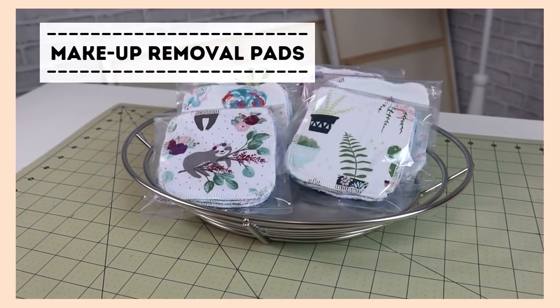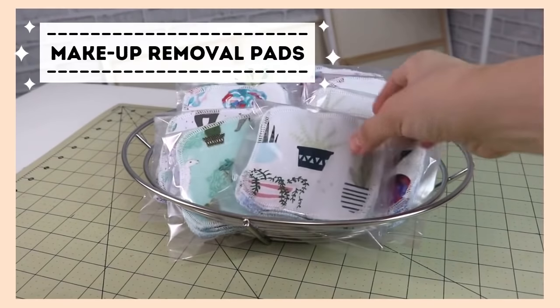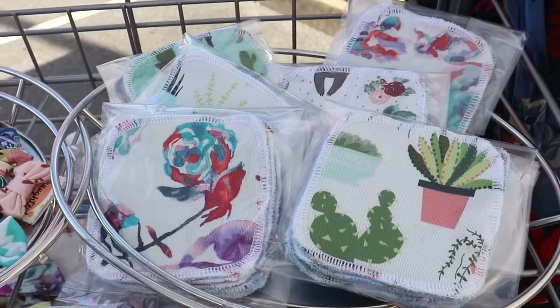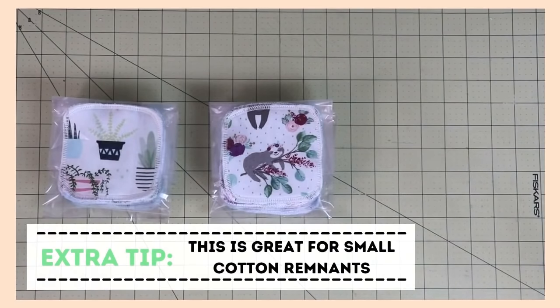This next item I actually received as a gift last Christmas, and I really loved it — I use it all the time. I thought, if I love it, a lot of people out there will love it as well. Those are makeup removal pads. I sell them in a set of five — one side is cotton and the other side is toweling material, so it exfoliates really nicely. The only thing I've noticed is that when people pick them up and I'm not there to explain, a lot of times people think those are coasters. So I definitely need to do better with signage or other marketing materials.